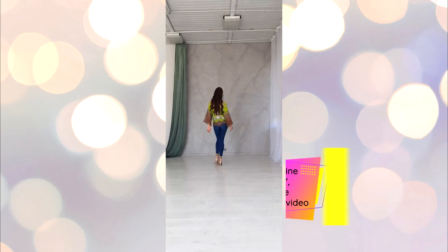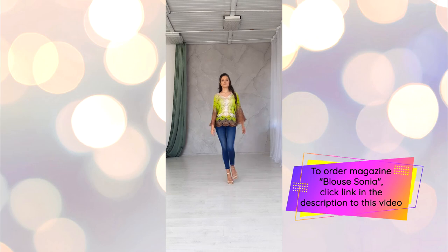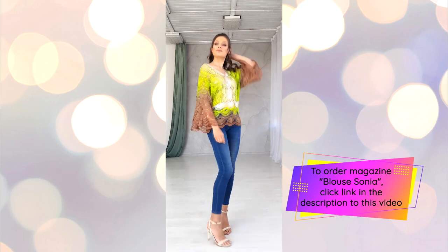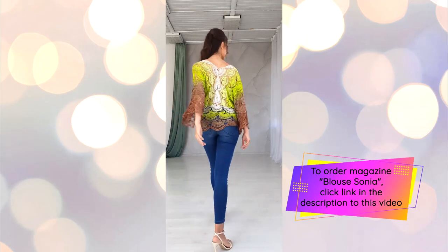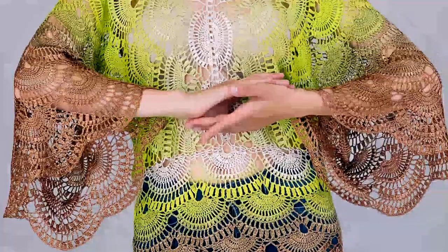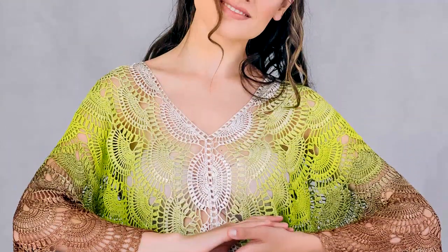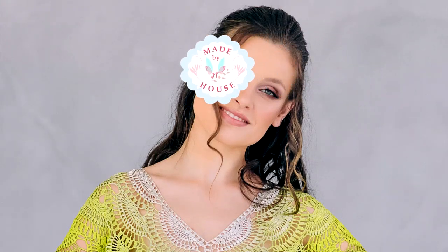To order this crochet course, please follow the link below this video. After payment, I will send you the digital course to your email. Thank you so much for watching this video and see you very soon at the new lessons. Bye-bye for now!